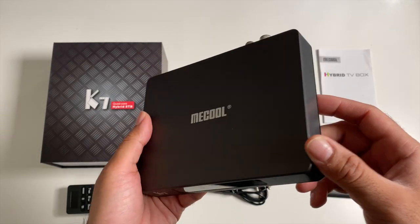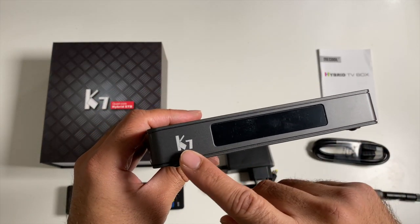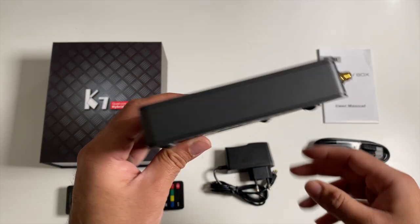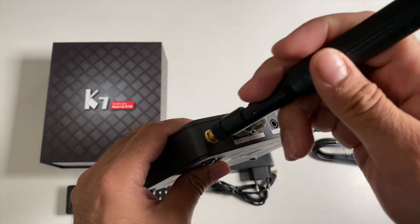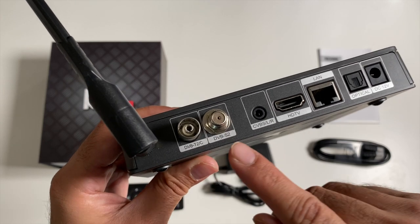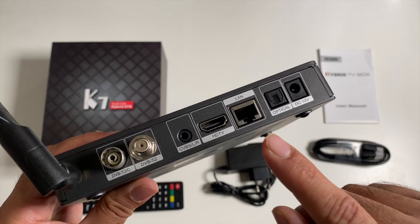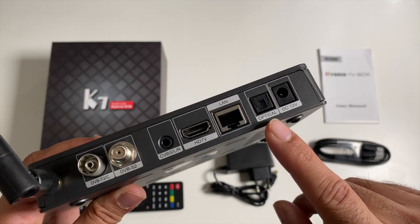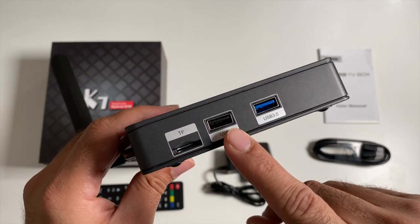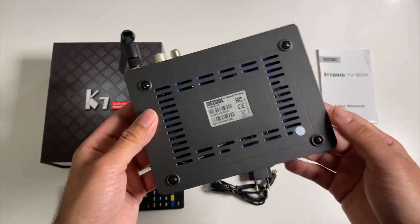The box itself is made completely from plastic, with a matte finish and the Miku logo on the top. At the front it says K7 and you've got an LED display. On the back we have our Wi-Fi antenna connection, multiple TV tuners — DVB-T2, C and S2 — a CVBS left and right port, HDMI out, gigabit LAN, optical audio port and a power socket. On the side we have a micro SD card slot, standard USB 2 and a USB 3 port.